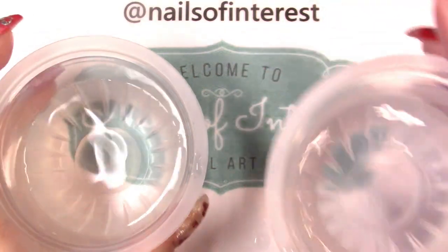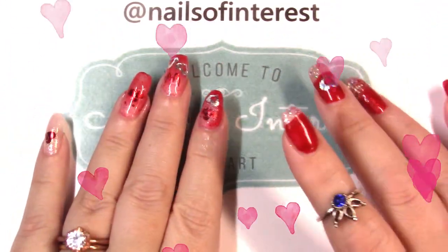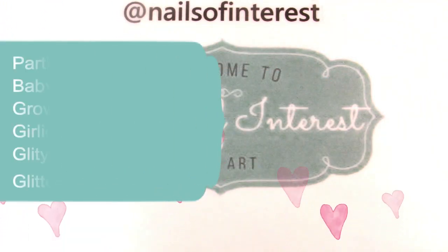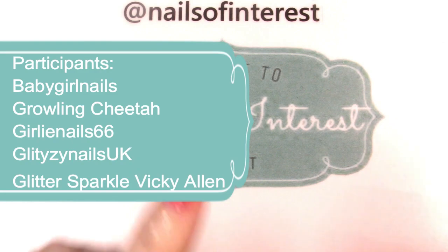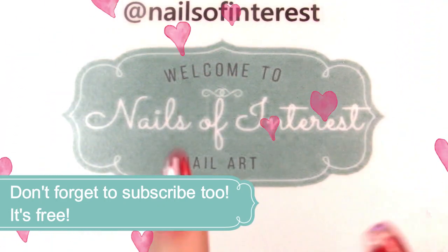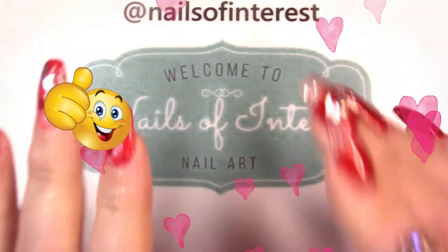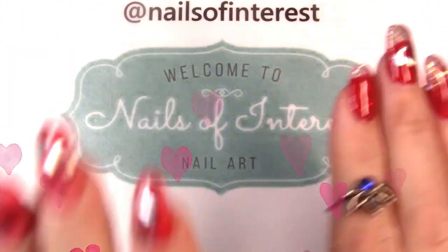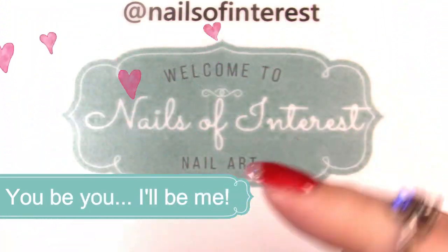This is fun! Okay, enough playing with water. Thank you everyone for watching today — these are Valentine nails, and again this is a collaboration so please check out the other ladies. There are five other channels: Baby Girl Nails, Growling Cheetah, Girly Nails 66, Glitzy Nails UK, and Glitter Sparkle Vicki Allen. There'll be a collage at the end of the video, links to every channel and video below, a playlist in a pinned comment, and the playlist on the end screen. Everybody gets view time — give everybody a thumbs up, be encouraging to everyone. If you want to recreate one of the manicures, tag us on Instagram, Facebook, or social media — we'd love to see your work. Until next time, you be you and I'll be me. Bye!